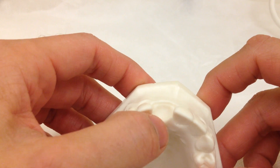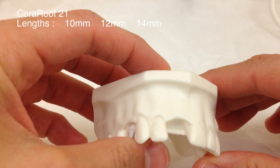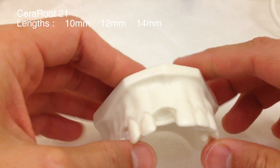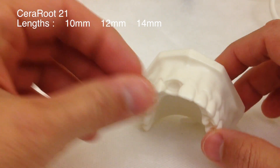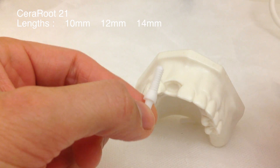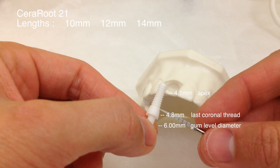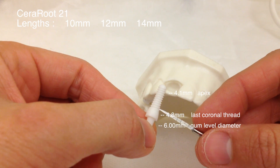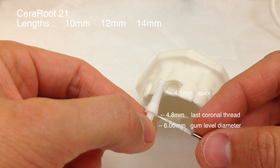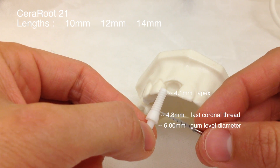Now we're going to perform the osteotomy for the central incisor. In 85-90% of cases of central incisors we're going to use an implant called Serarut 21. Serarut 21 has an apical diameter of 4.1, the last crest of thread is 4.8, and the gum line is 6 millimeters. This implant is 12 millimeters from the apex to the last crest of thread.